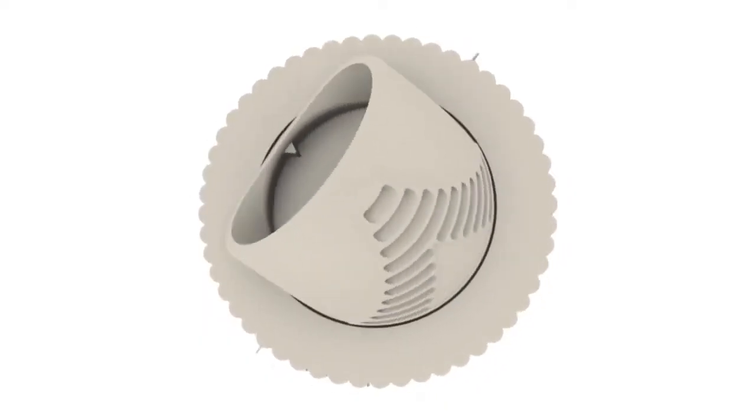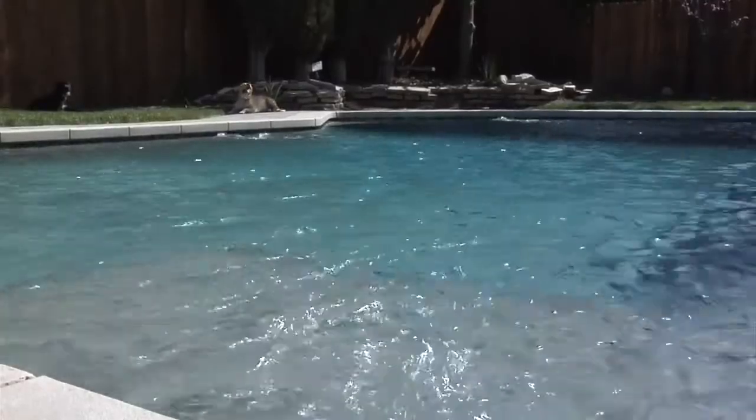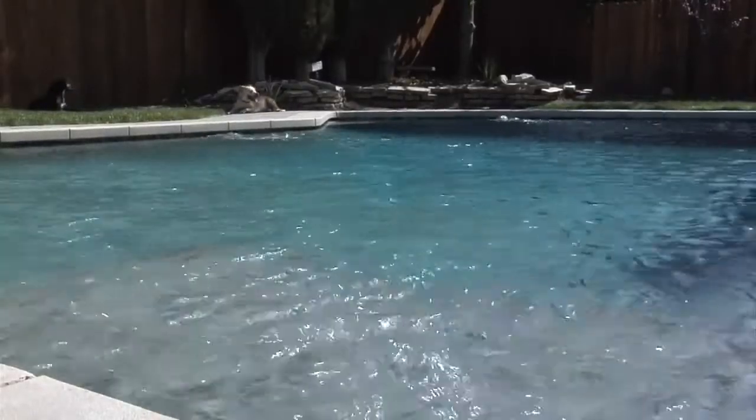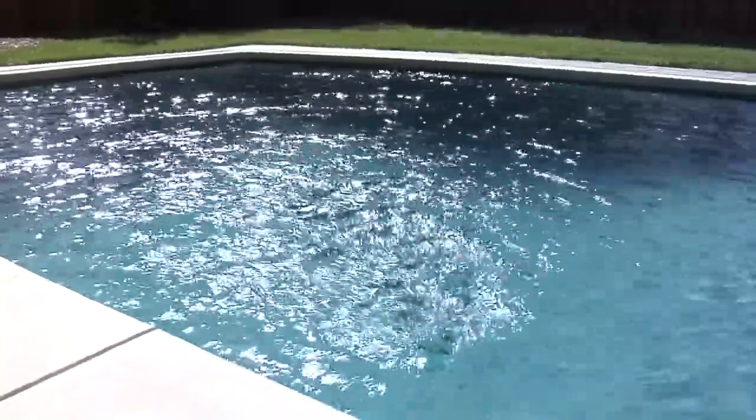For advanced skimming and river flow features, simply direct V-fittings towards the surface of the pool. Use one or all of the fittings to enjoy flowing river sounds while swimming or just relaxing poolside. Utilize the directional surface flow to maximize your skimmer's performance.